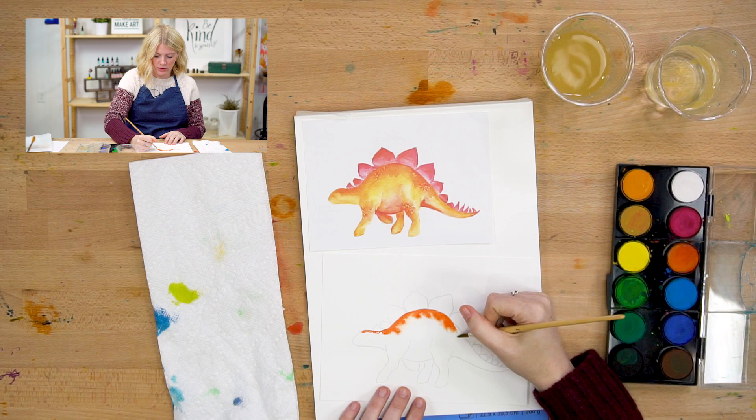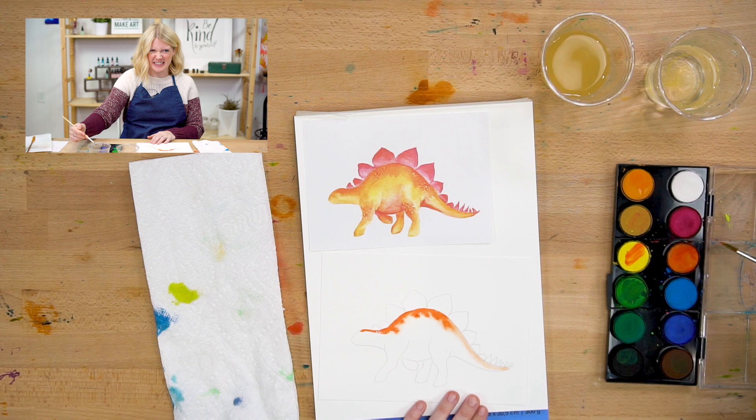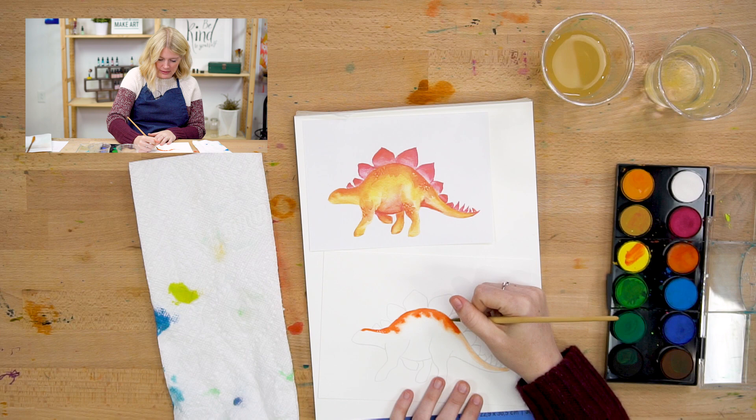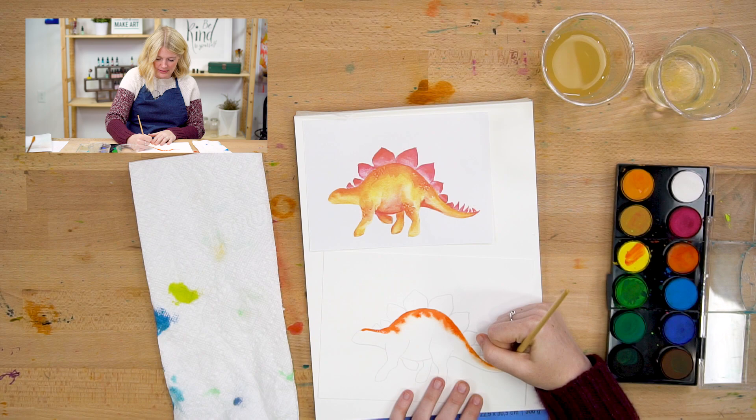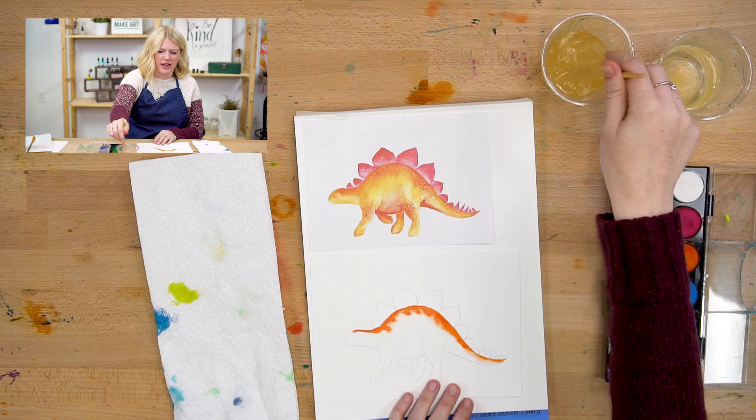Stegosaurus fun facts: they're like 30 feet long. They're pretty long. And they're like 7-ish feet tall at their shoulders. They weigh a lot — they're just like muscly, dense things. Their heads, as you can tell, are tiny. Their brain case is the size of a dog's. So they had a similar brain size to a dog, but they're giant — so they're just like large dogs.